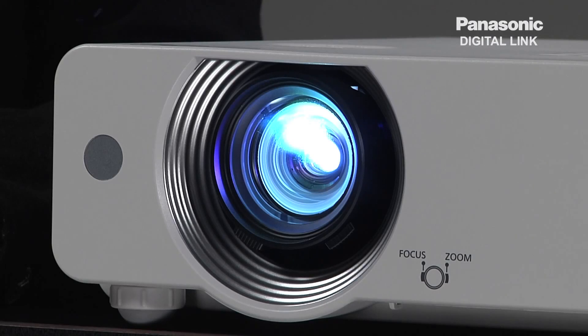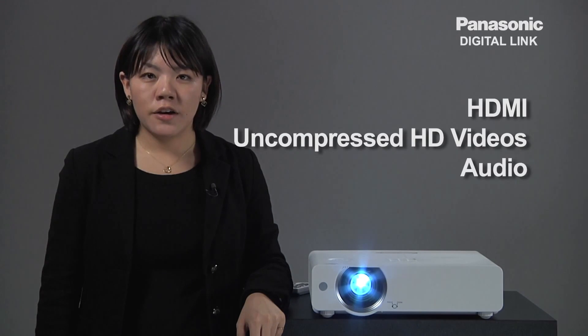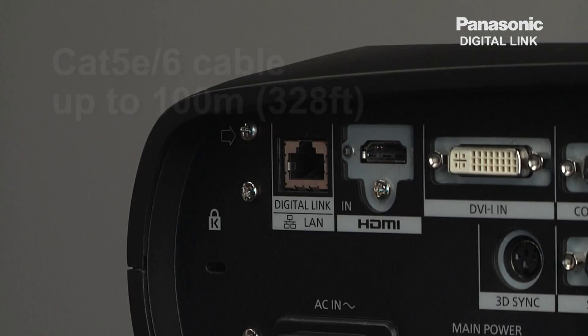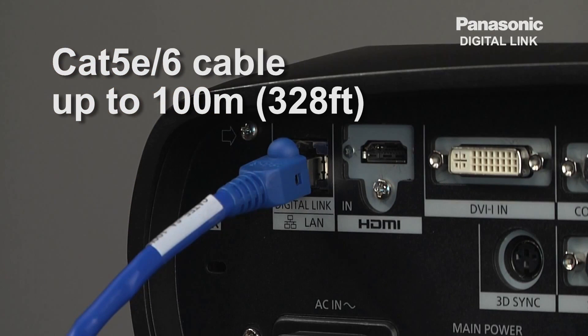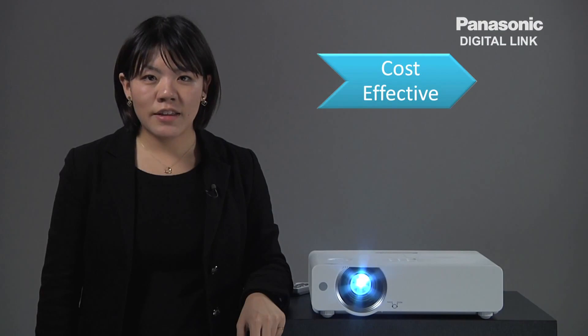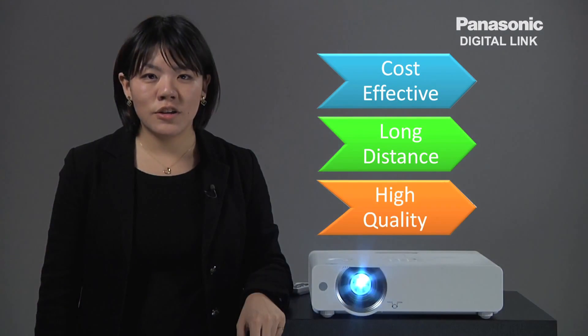Let me start out with: what is Digital Link? Digital Link is an intelligent system that lets you send HDMI uncompressed HD videos, audio, and control commands all through one single Cat5e cable for up to 100 meters. Hence, it is a cost effective, long distance, and high quality digital transmission solution.